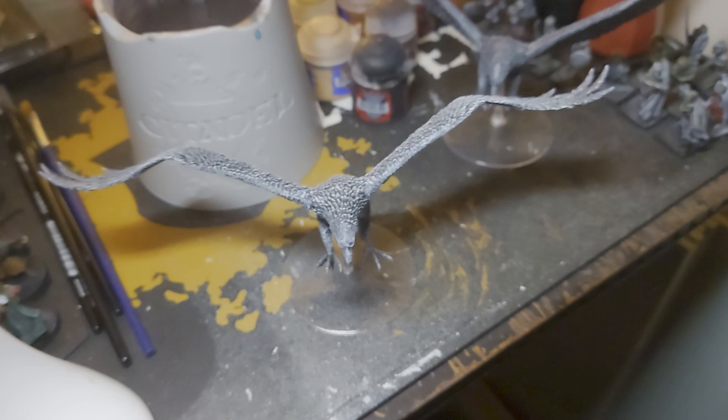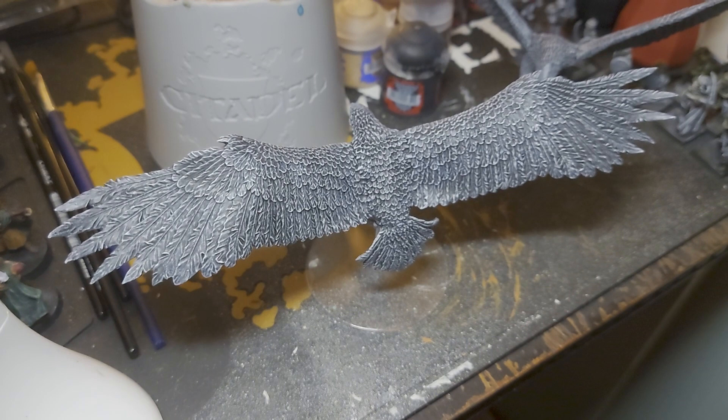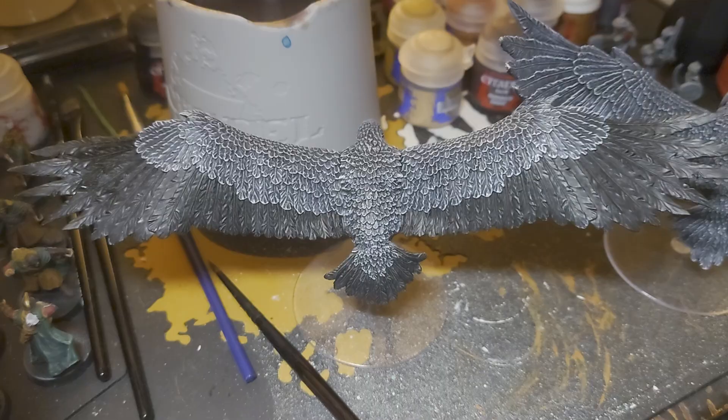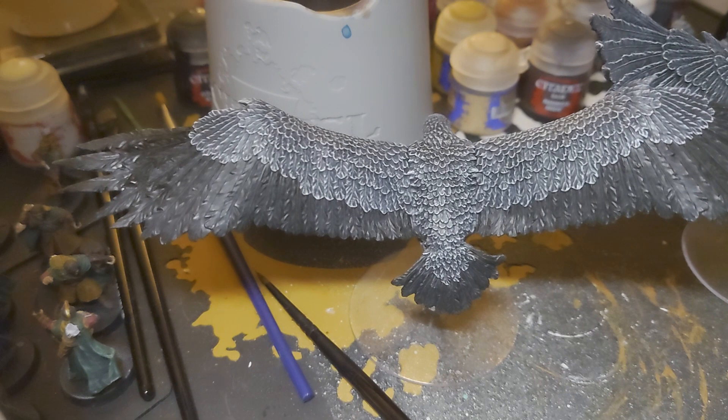Now I'm going to go in starting with the black feathers, giving them a layer of Abaddon Black. That's how it looks after going over the feathers again with Abaddon Black. It wasn't a complete waste of time doing the dry brushing beforehand because it has actually managed to keep some of the colour values in there.